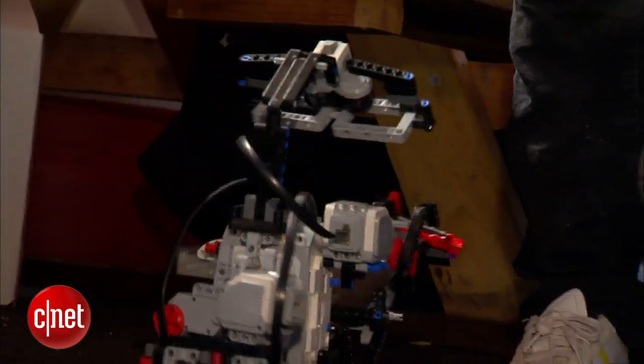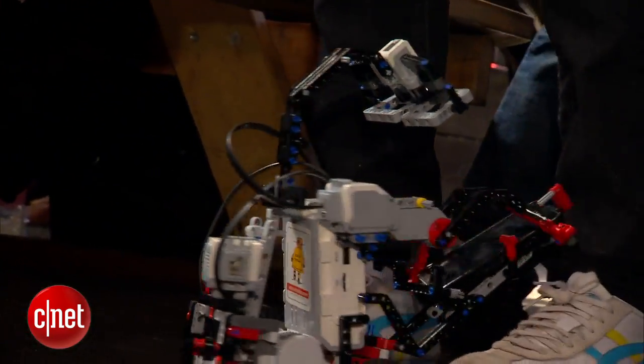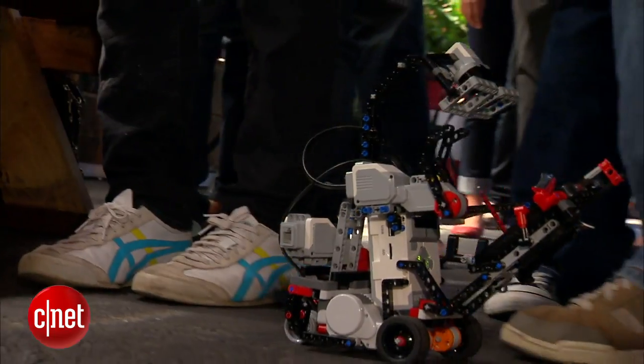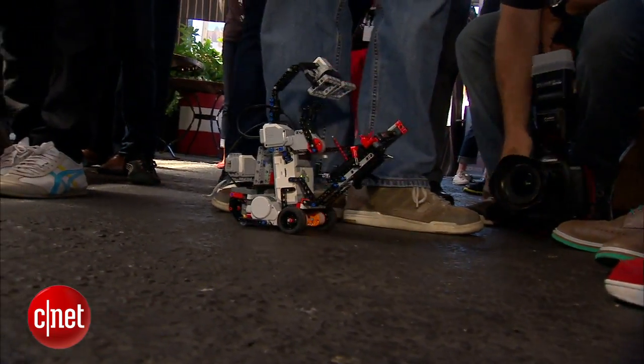My name is Sherry Kaywood and I'm with the team Instructables. What we built today is called Robit. He is a true San Franciscan robot in that he cannot put down his phone. He looks at it and he walks around and he bumps into everything.